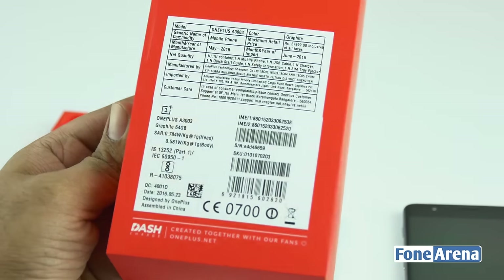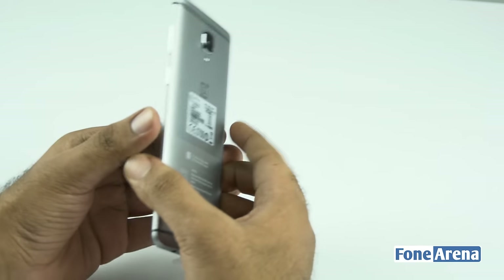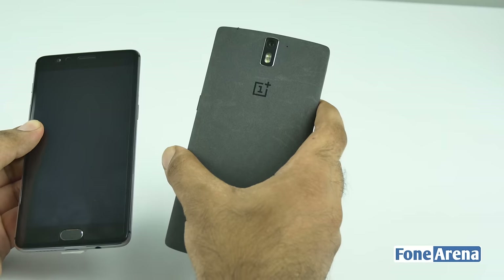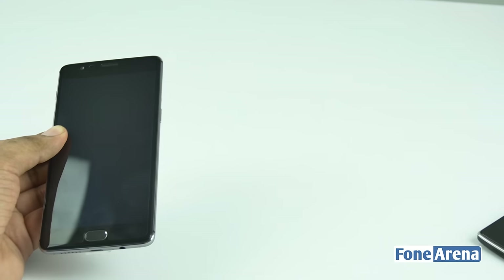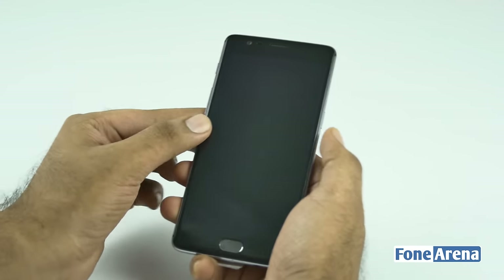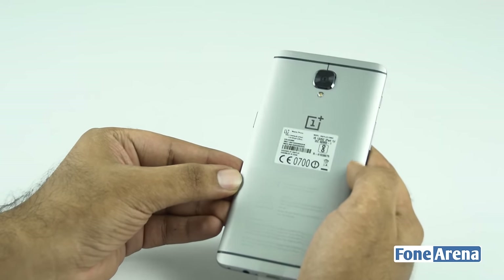The OnePlus 3 is the third flagship from OnePlus, if you discount the OnePlus X which was more of an affordable device. The OnePlus One created a lot of waves in the market — it was disruptive mainly because of the pricing and awesome specs, running on CyanogenMod. The OnePlus Two continued on great design and brought dual SIM functionality. The OnePlus 3 is a culmination of all these awesome features and is a much more refined device.